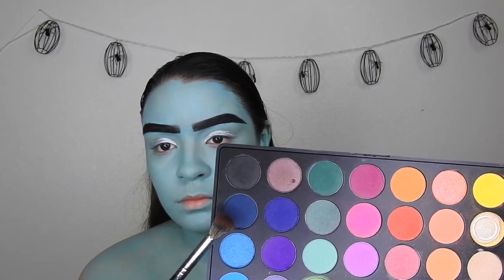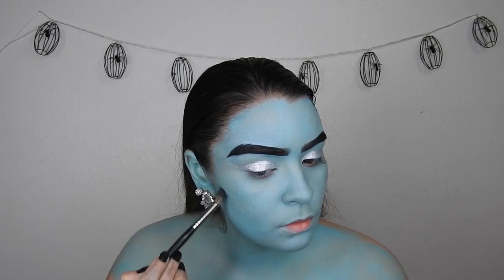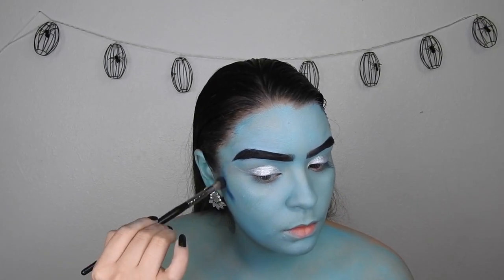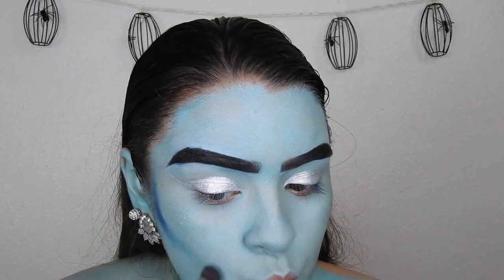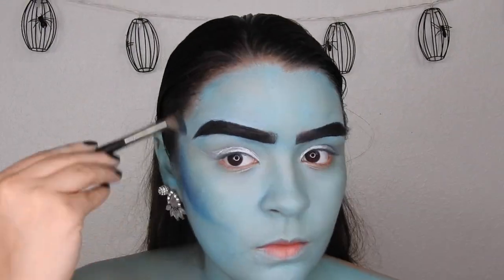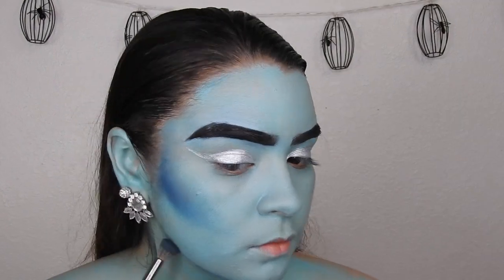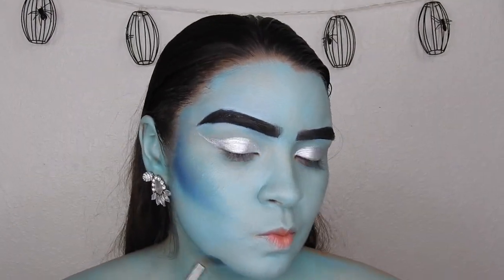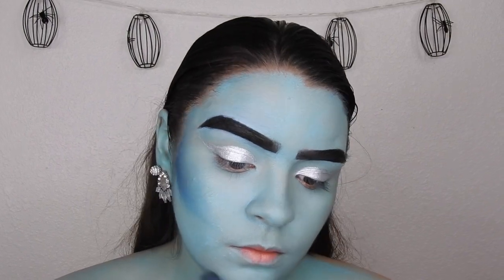Taking this dark blue shade from the Morphe 35B palette, I'm going to be contouring my face — this is just to give it a little bit more dimension. We're going to put black in later to give it that contour effect, but this is for shadowing purposes and to look a little more natural. I'm going to pat that out and blend it in on the outer parts of my face, just like I normally would contour.